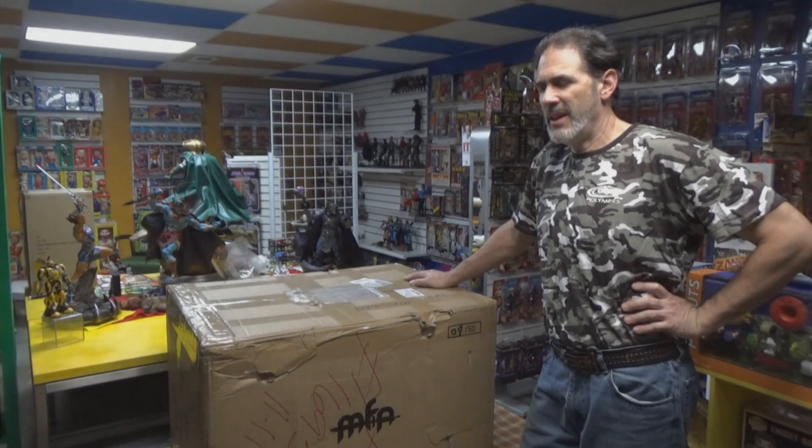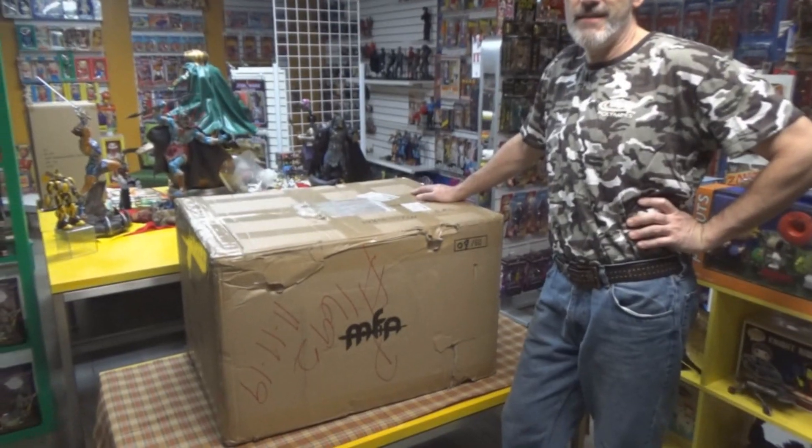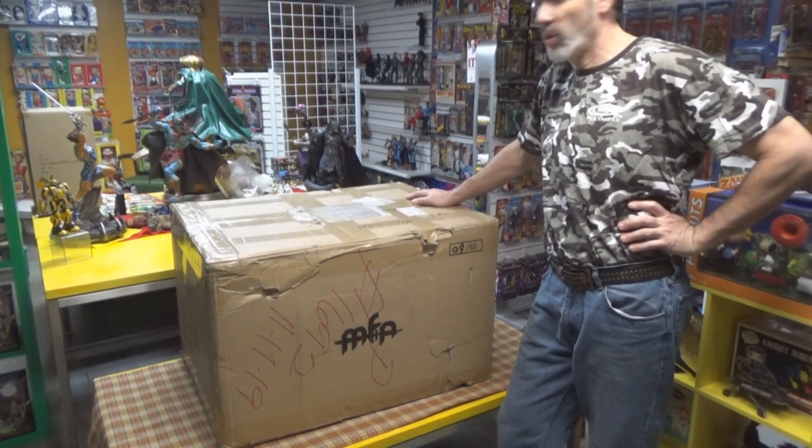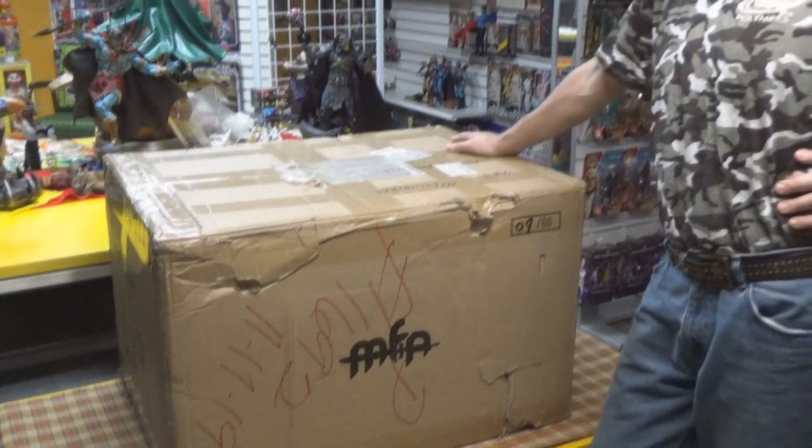Hey there kids, welcome back. David E. here with a gigantic box from MFA Collectibles — they do statues, and we've shown some of their work on the weekly roundup on occasion. And of course that's LPH behind the camera.